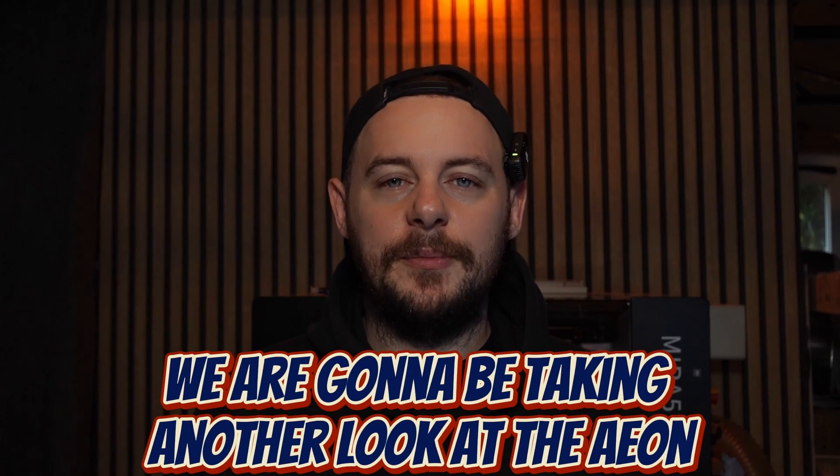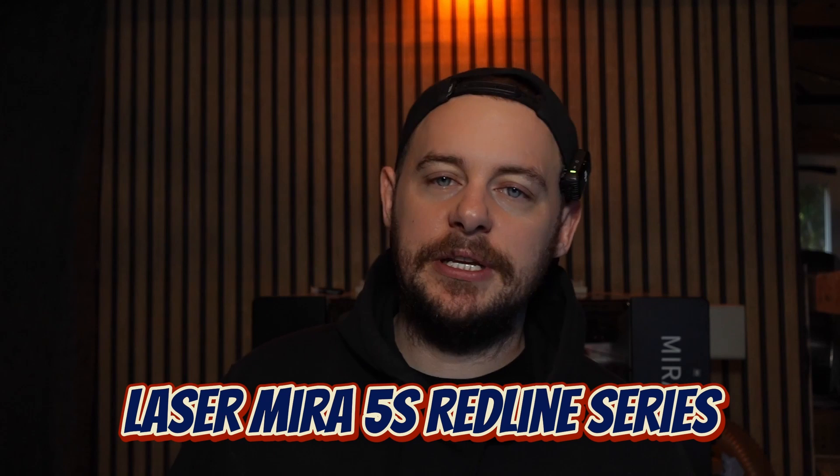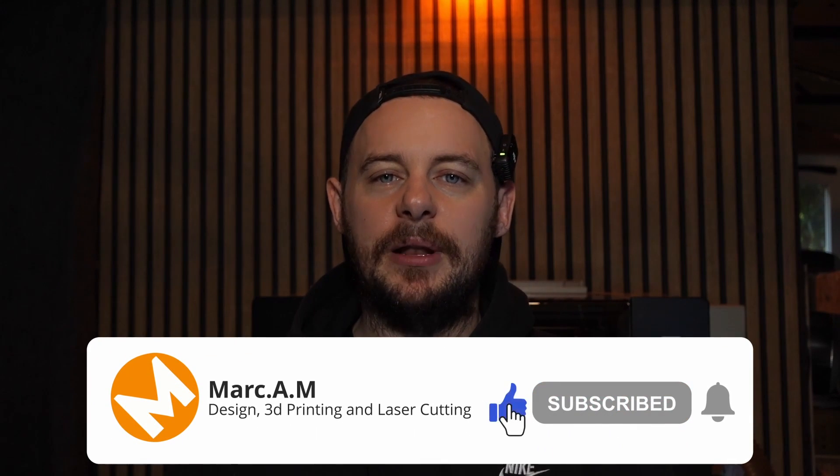Welcome back. Today we are going to be taking another look at the Aeon Laser Mirror 5S Red Line Series. If you remember the last episode, we set the machine up, done a couple of test cuts and engravings just to make sure it was all ready to go and aligned. We filled the machine up with water, connected the extraction hose, and it was ready to go.